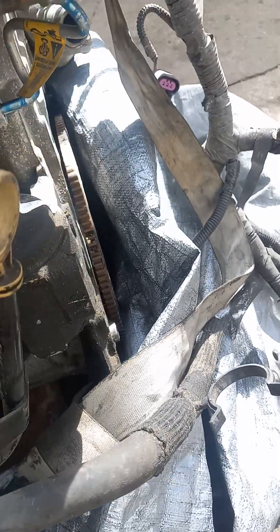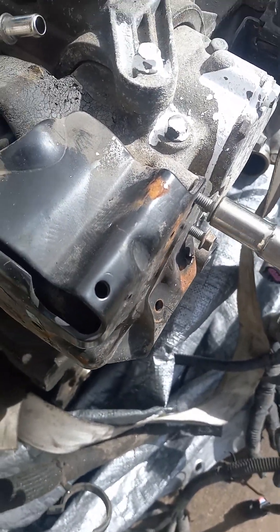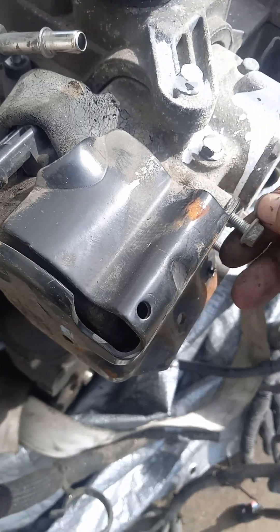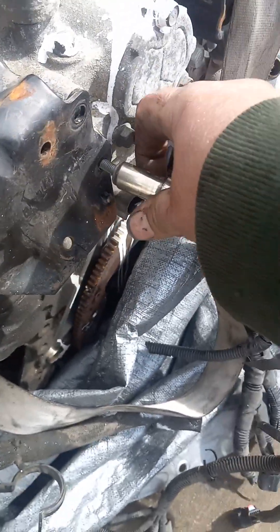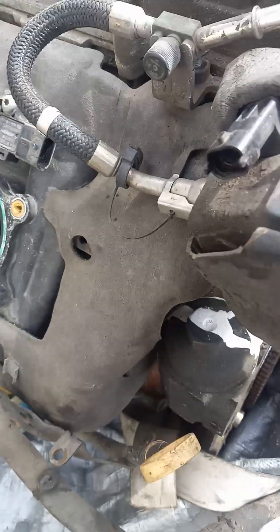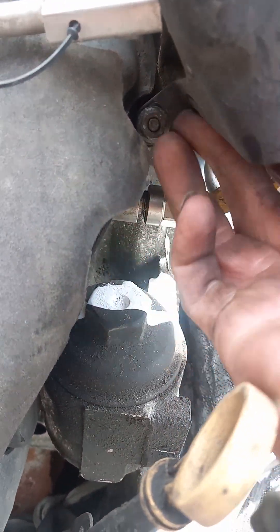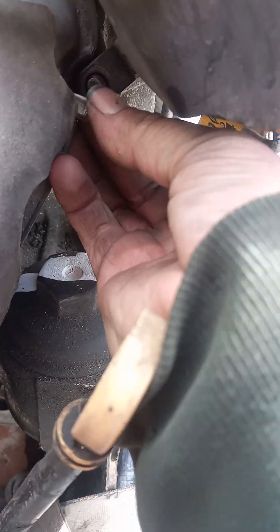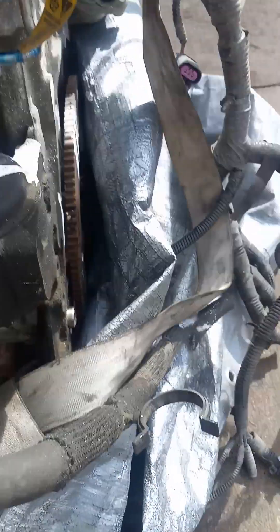And then you want to move this. It's a cover for your extra fuel pump, fuel pressure pump. There's two 10s on the side right here. Then you have one nut right here, it's a 10, already loosened. Then you can remove this cover.